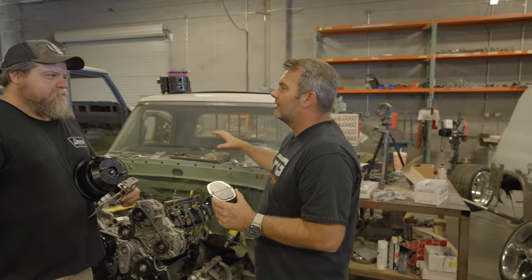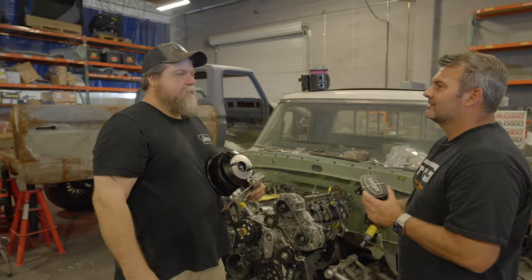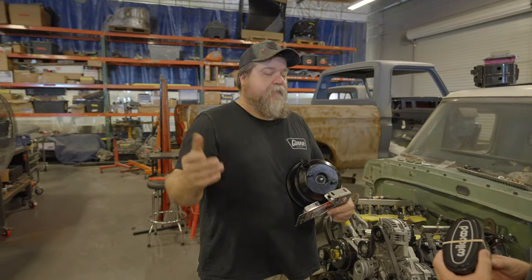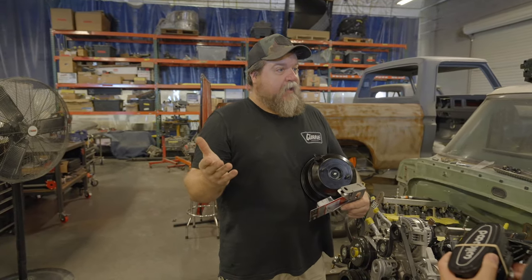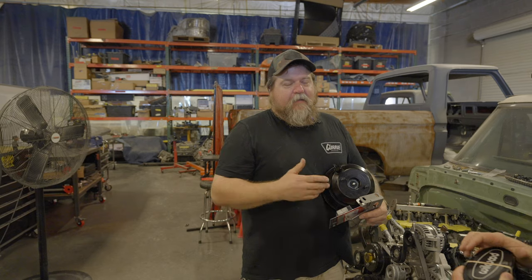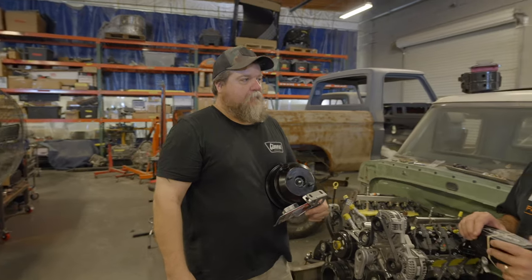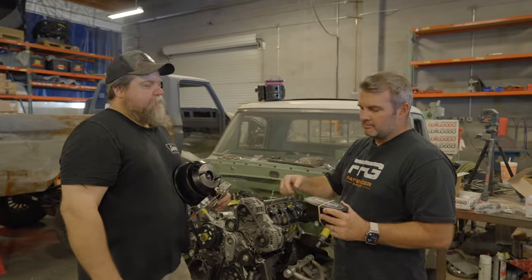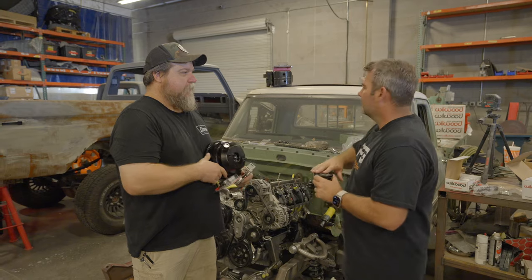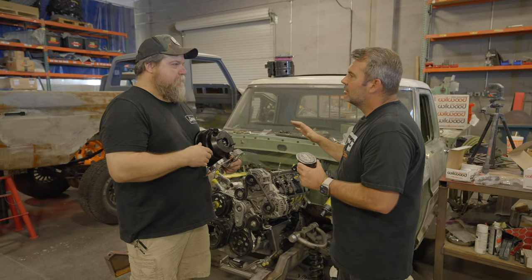The next thing to check: start at the right rear and start bleeding. You can do it one of three ways: gravity bleed, pressure style bleeding, or vacuum style. The best way is to have your buddy inside pumping the brakes. Keep pumping — don't run out of fluid in the reservoir while doing that because you'll be starting all over.